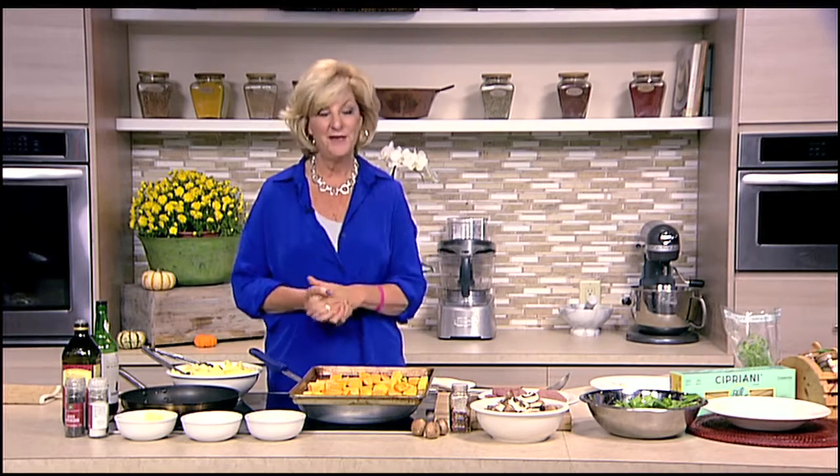So when you come back, we are going to start whipping up our dish with cream, a little Parmesan cheese, and all sorts of goodness. I'll be back in a few minutes to get cooking. Right now, I'll start roasting that butternut squash.